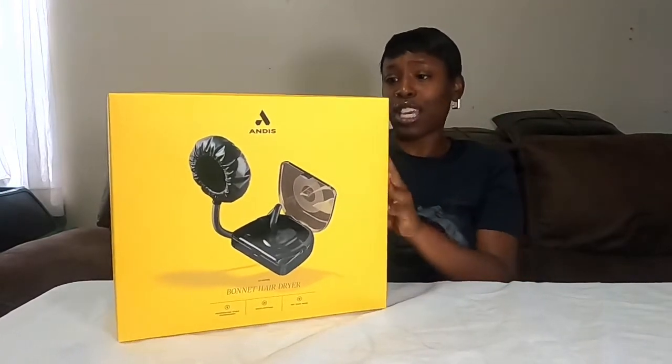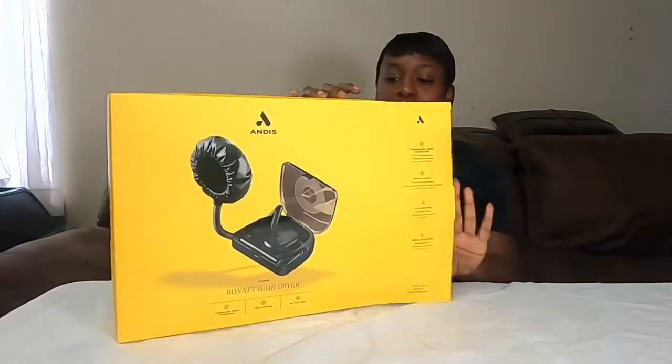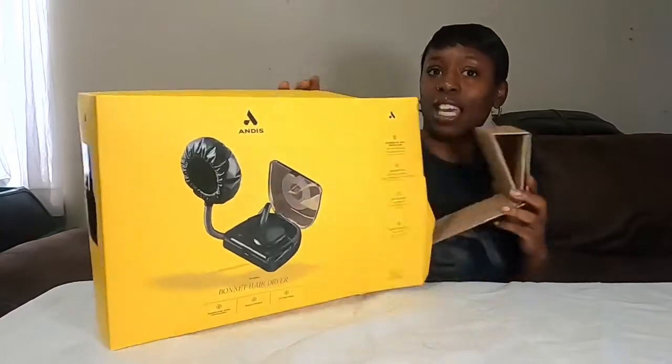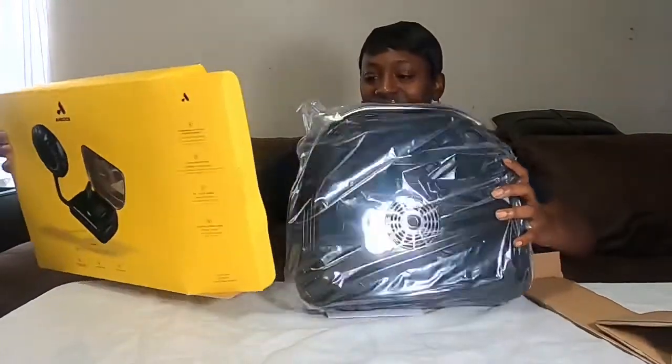It's made for fast, low-damaging drying, so you will not damage your hair — but it is direct heat, so you do have to be careful with products like that. Let's go ahead and unbox this. I'm excited! Marcus got this for my birthday. You know he always comes through with the gifts because he listens, and that's important.